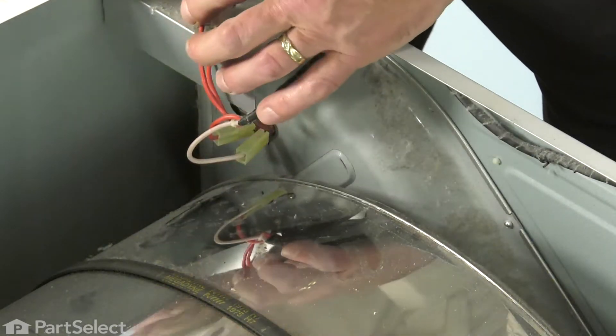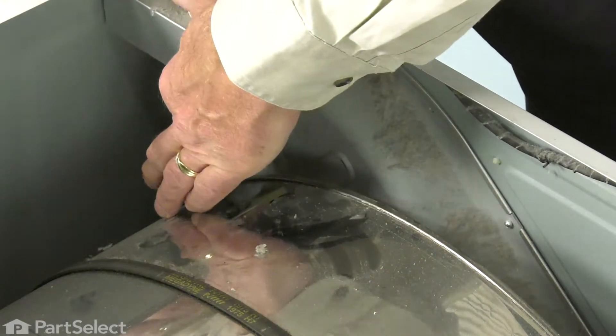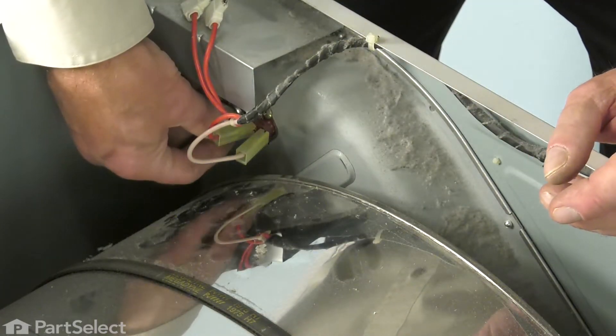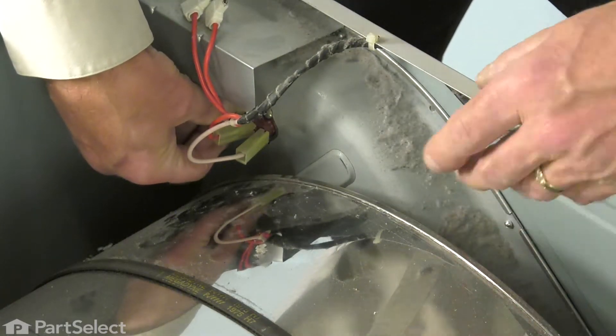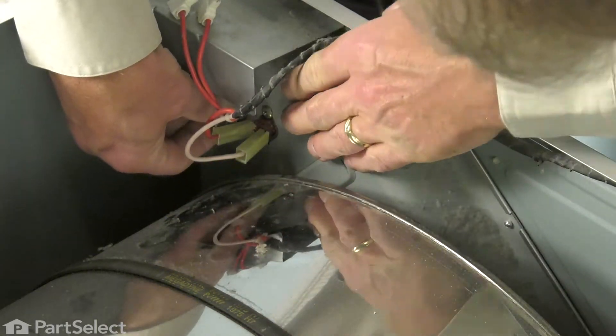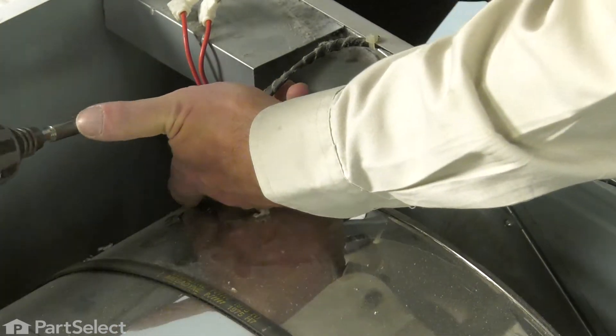Now, when positioning the new thermostat, you'll note that there is a little metal tab there that one end of that thermostat will tuck in underneath. That will hold one end of the thermostat in place. Then carefully hold it in position and reinstall the screw.